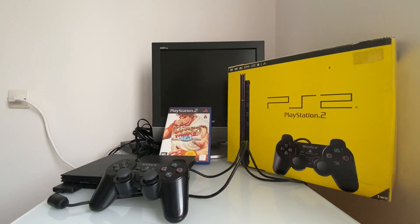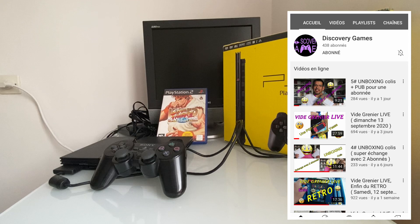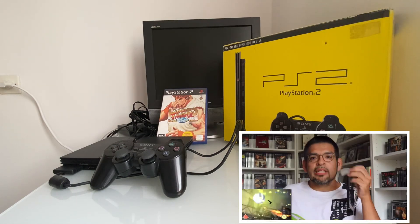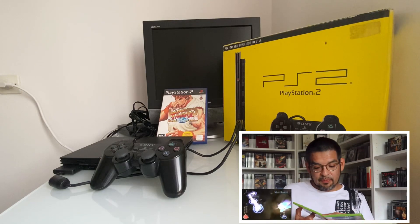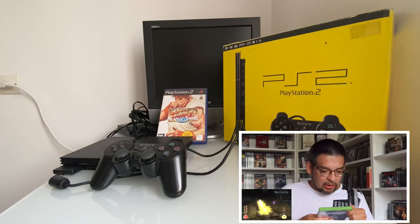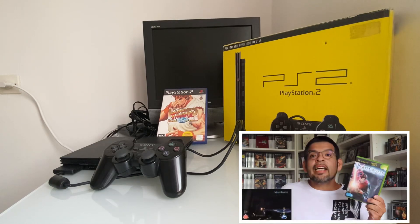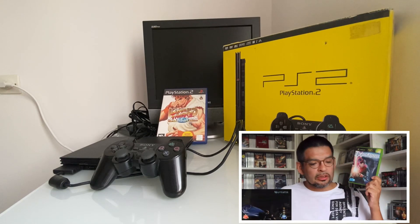Avant tout je voudrais remercier tous les nouveaux abonnés et les anciens également d'être là et de me soutenir grâce à vos likes et vos commentaires. Un spécial remerciement également à notre ami Discovery Game pour la belle présentation qu'il m'a faite sur sa chaîne. Je vous invite à y aller, de vous abonner si ce n'est pas déjà fait et de bombarder ses vidéos de likes. C'est grâce à toi Discovery que j'ai gagné de nouveaux abonnés. Continuez à me soutenir, à liker et commenter, ça me fait énormément plaisir.